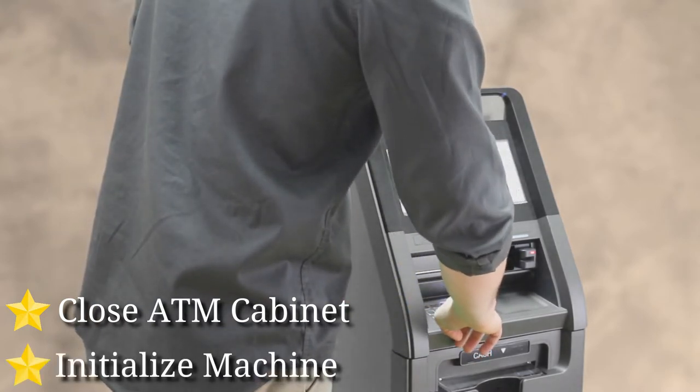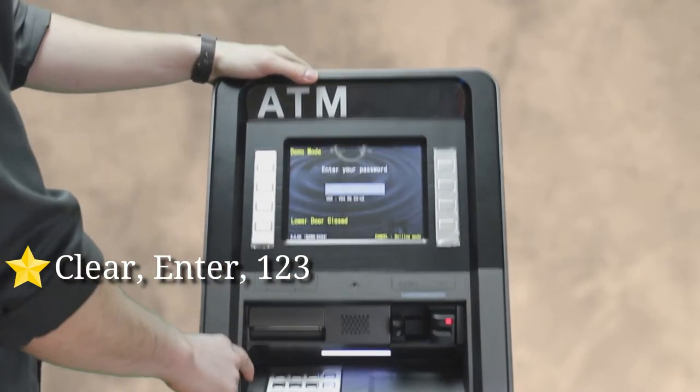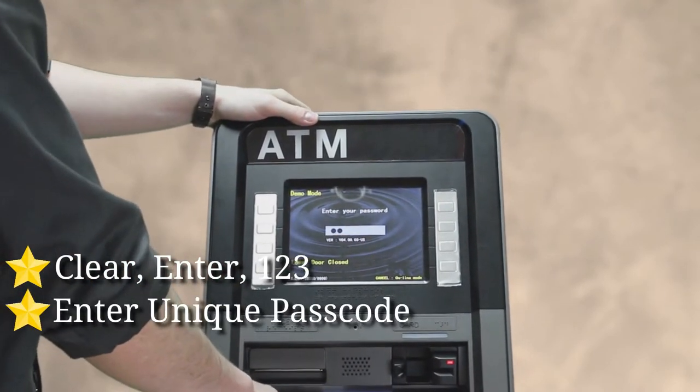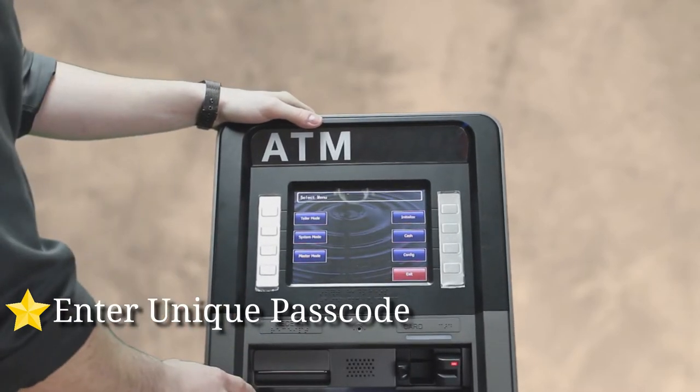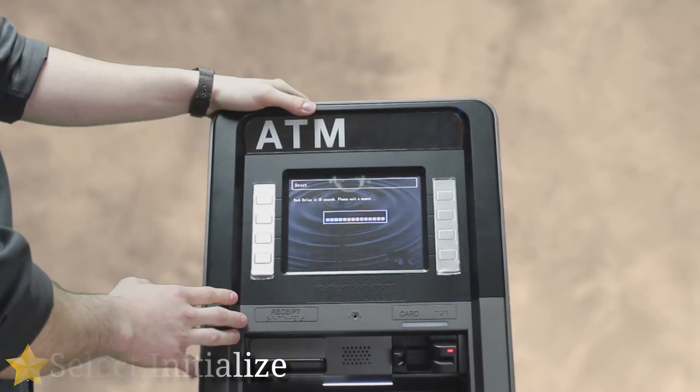Close it all the way up, then you're going to want to initialize the machine. Press clear, enter, then one, two, three, and enter your unique passcode. Then press the button in the upper right-hand corner that says initialize.